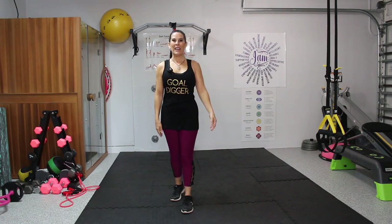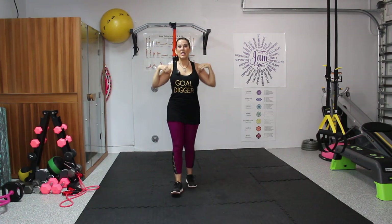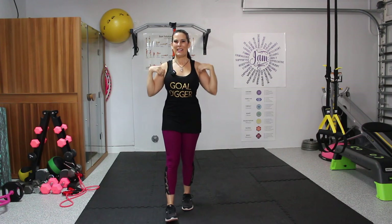One more each side. Now we're going to take it into what I call chicken wings — we're just going to go forward, really stretching out those shoulders, even the upper back. Really feel that movement of the stretching. Feel your body. Now let's take it backwards with those chicken wings.